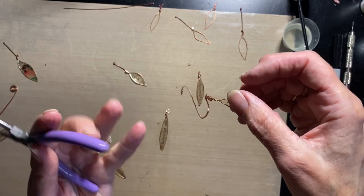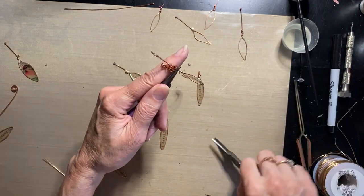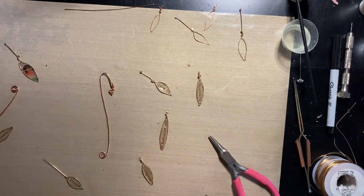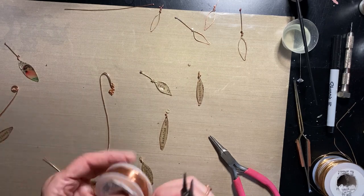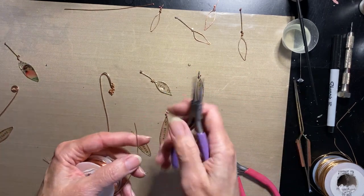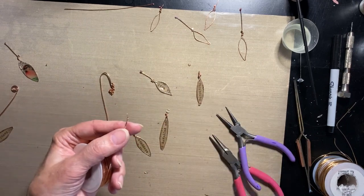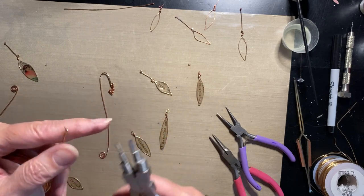To make a jump ring from scratch, I'll use 20 gauge wire — a little bigger than 22 gauge so it's sturdy enough to hold its shape if someone tugs on it. Normally if you're making many, you'd make a coil using stepped pliers that have six different sizes — pick the size you want and wrap around and around, making a little spring shape, then cut them apart. You don't have to have stepped pliers though — regular tapered round nose pliers work, and for this project it doesn't matter if the rings vary slightly in size.